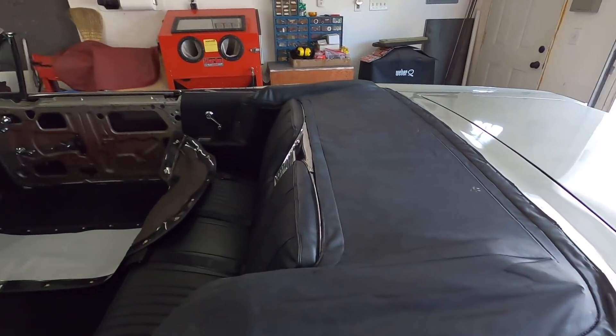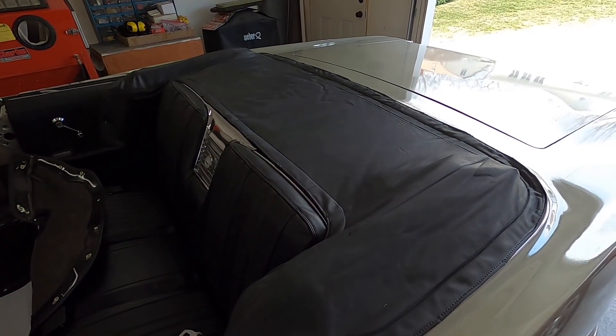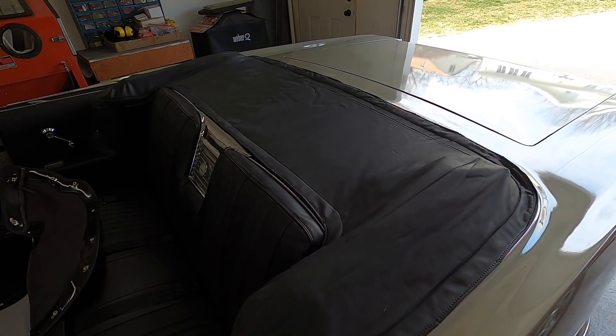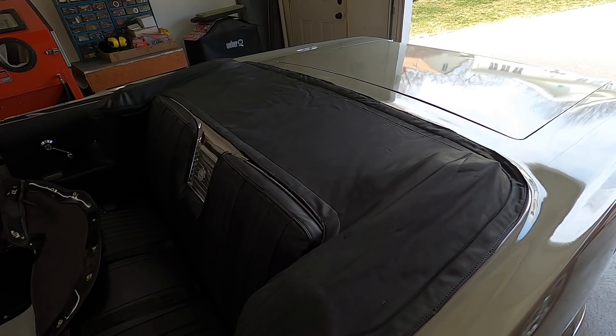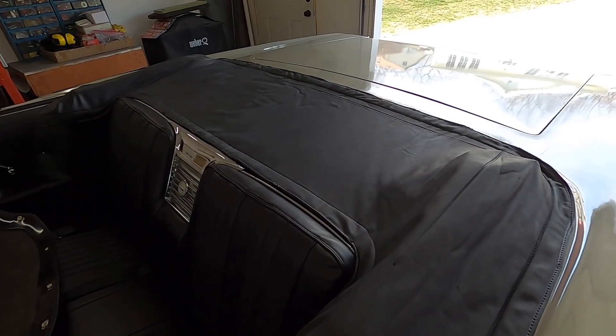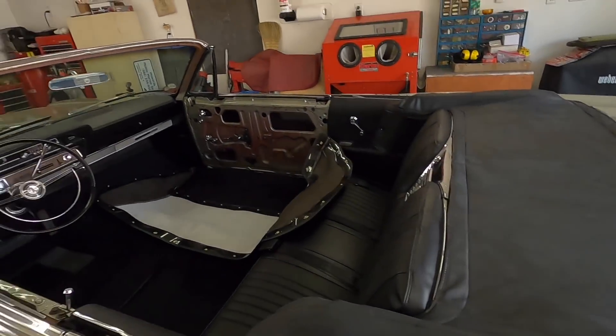This video is mostly for the people that supplied the top interior kit, so they can do what they need to do to the boot to make it fit a little better. This one's just been on for about 15 minutes and it's already starting to wrinkle out a little bit, but it's been folded up in the trunk for at least 45 years. If you like the video, hit the like button, and subscribe to my channel by hitting that 348 engine icon. Thank you for watching.